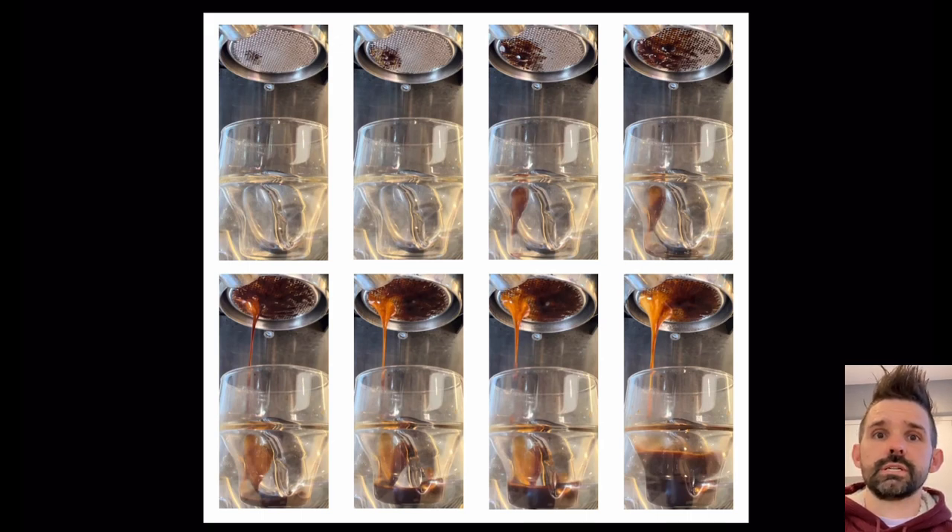Because staccato shots create such even flow through the puck, any problems with water input, the shower screen, or anything else become more prevalent. When I made a profile for regular shots and tried to apply it to staccato shots, I kept getting a persistent channel to the left side.